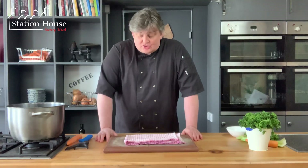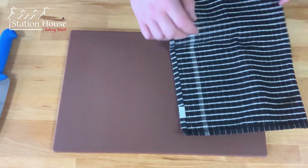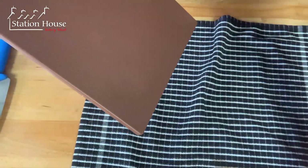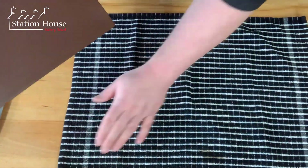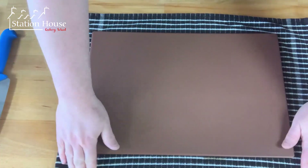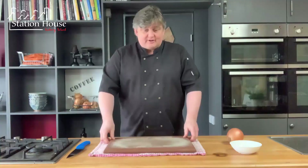We're going to begin by chopping our vegetables and I've got a few really good tips for you here. Before we start, make sure you take a tea towel and pop it flat onto your workstation with a board on top. That's going to stop it moving around and make it much safer.